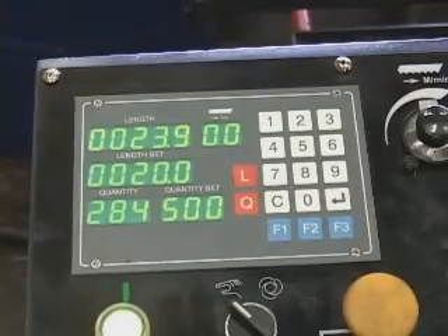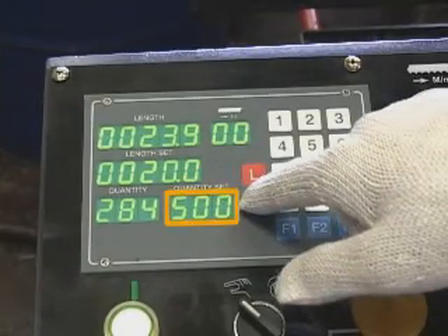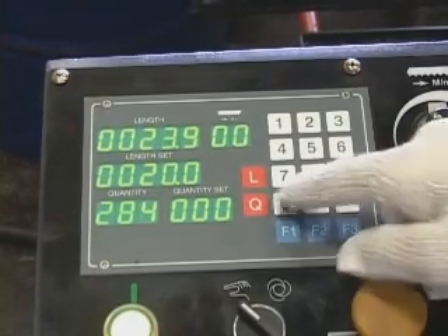Setting required quantity. To delete the previous quantity setup, press the red Q button, key in 0, press Enter, then press the C button to cancel and delete it.